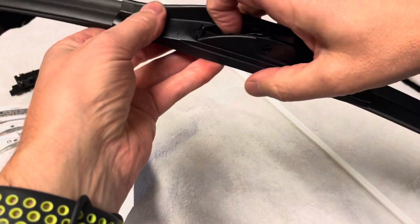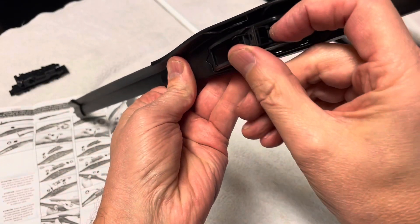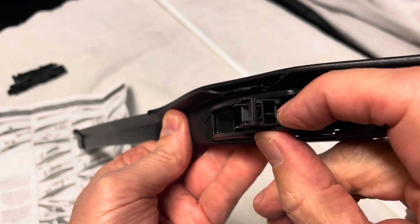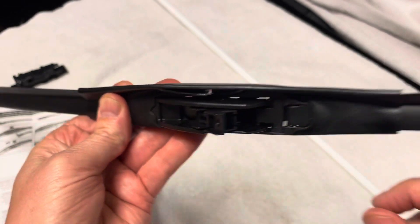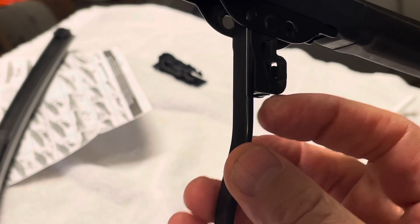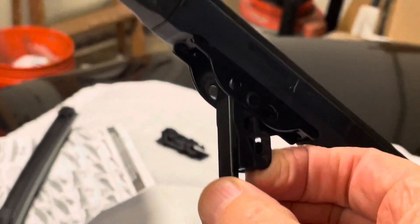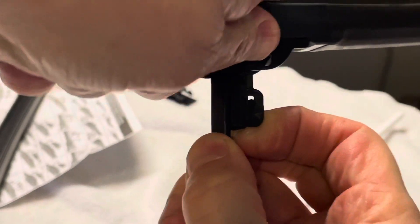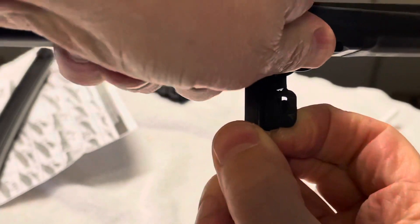The only thing we need to do to take the old one off — if you zoom in you can see that little clip. We're gonna need to depress that to get the old one off. Hopefully you can see the shot here, but I'm pushing in that clip on the old one and I'm going to push down on the wiper blade. So you push down and push in on the clip.